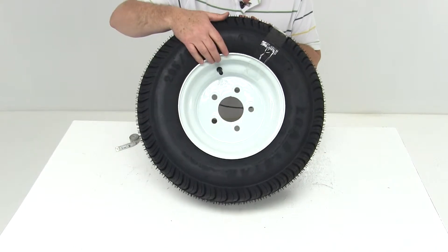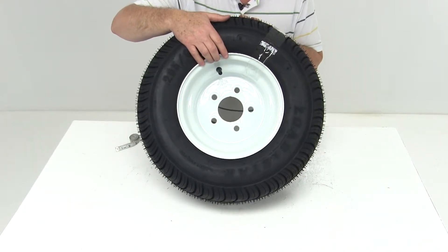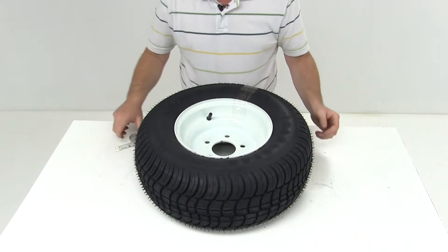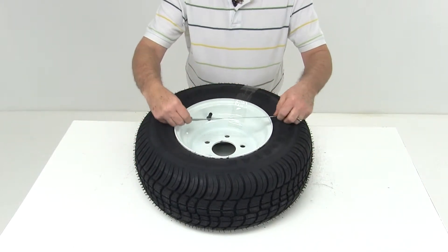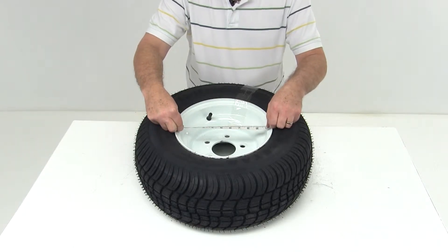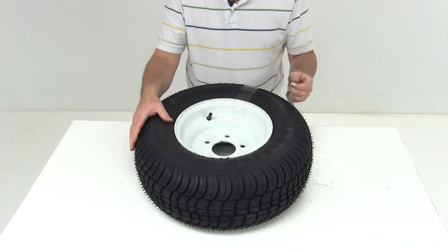This wheel is a white powder coat finish made by Dextar. A few dimensions on this wheel: the 10-inch diameter is measured from the inside to the inside, and it is a six-inch wide wheel.